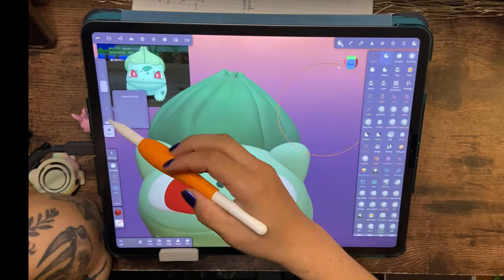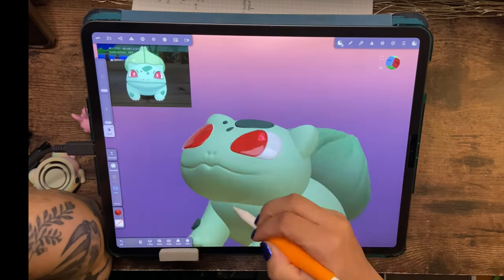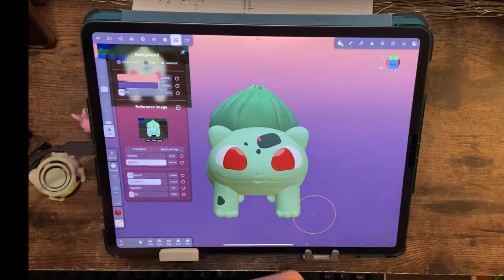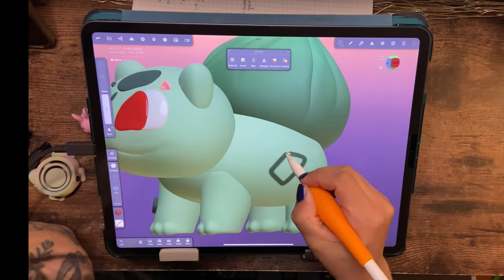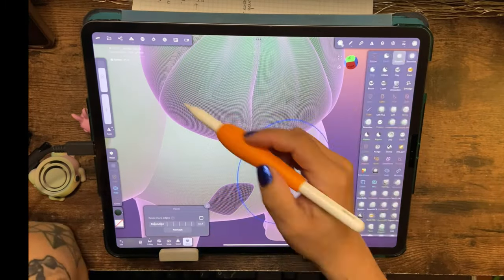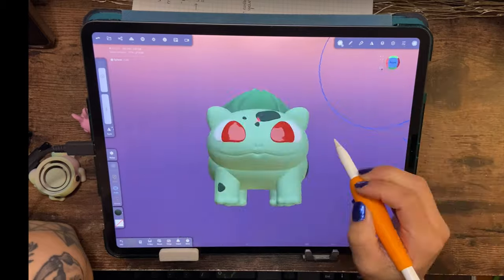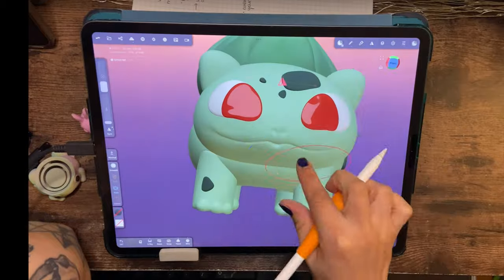I end up painting his toes and remaking his eyes so they have the red pupils and irises. I don't add the white glare because I think it looks cute without it, so I disregard that detail from the reference photo.